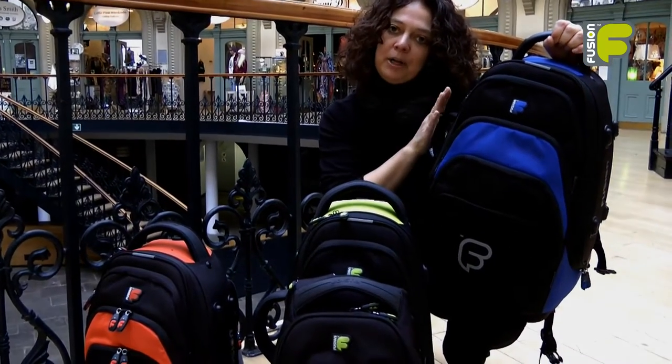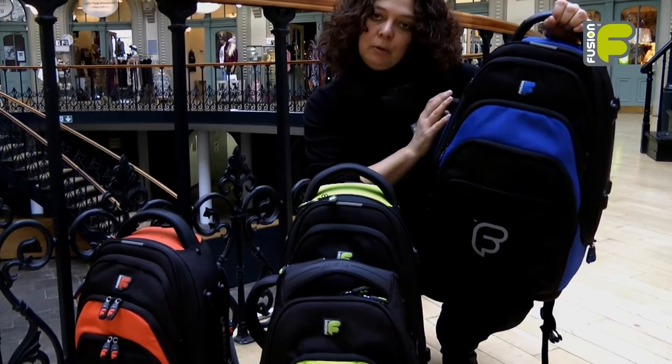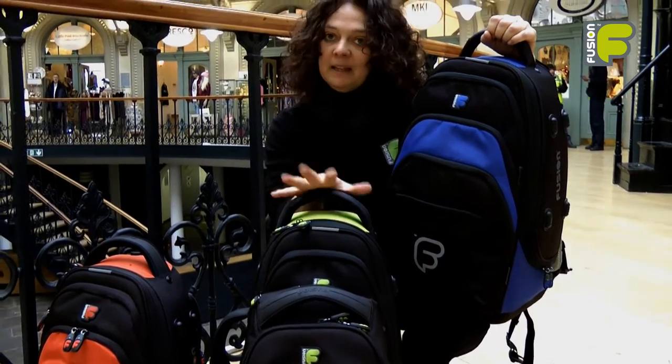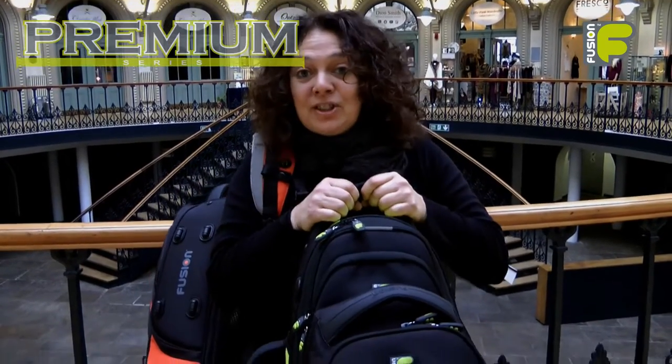So these are our premium versatile trumpet, cornet and flugelhorn bags. They're lightweight and compact and give great protection to your instrument, making these bags ideal for the gigging brass player. We're Fusion and we're more than just a gig bag.